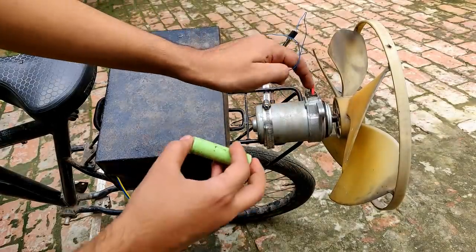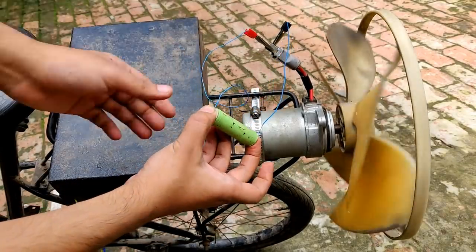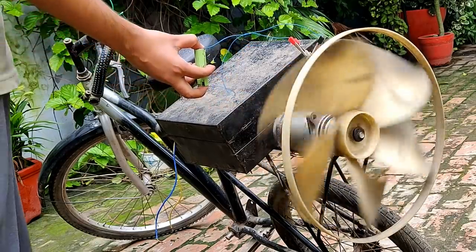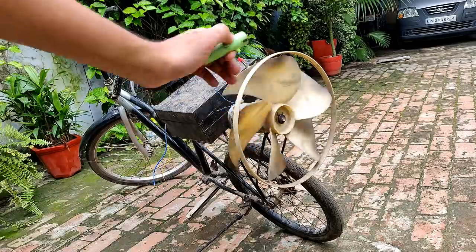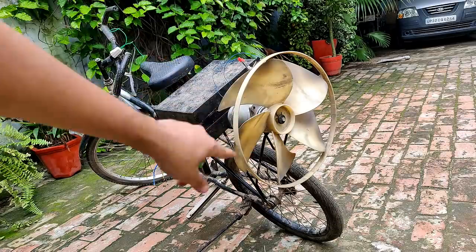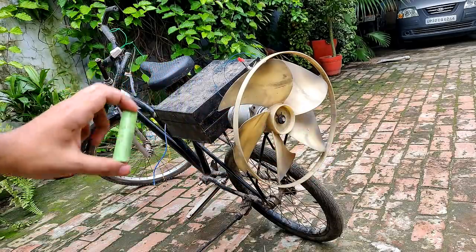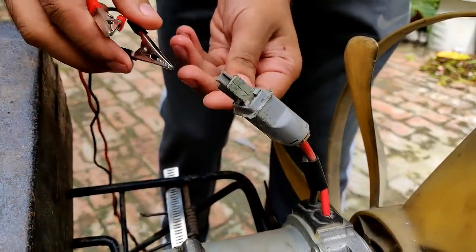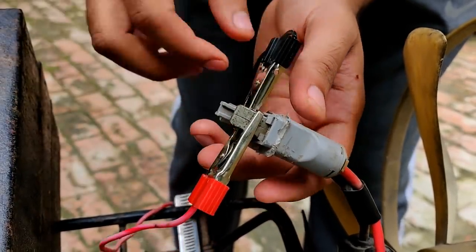I'm going to test-run this motor with a 3.7-volt lithium-ion battery just to show how it will work. It is working with just a 3.7-volt cell, and it is a 24-volt motor that I'm going to run at 48 volts — so the RPM of this system should be very high. Connecting red to red positive and black to negative.